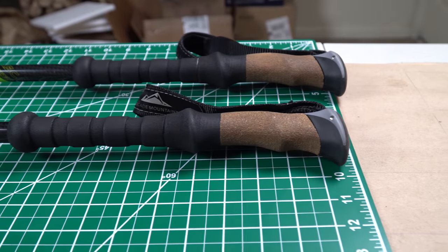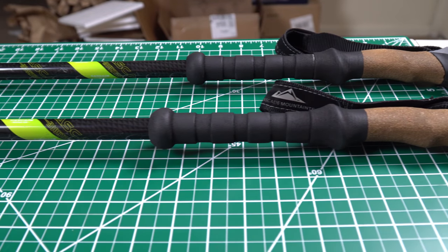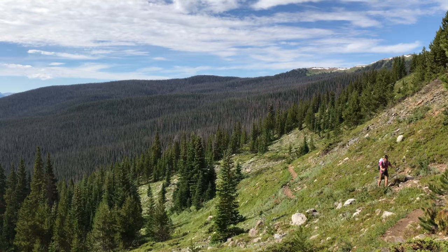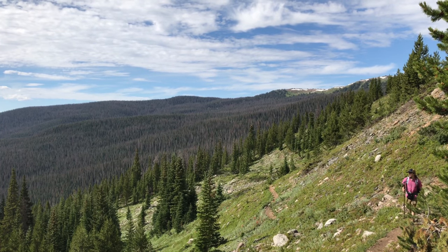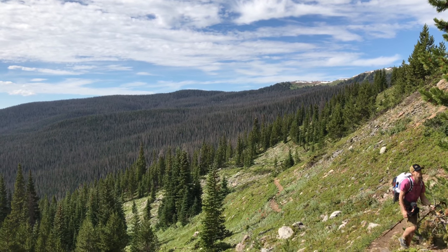I also really like the extended grip on these poles. If you haven't used an extended grip on a trekking pole before, basically it allows you to drop your hand down a bit, lowering the height of the poles and aiding you in climbing uphill or climbing over boulders. A lot of times I'll find that I just hold the grips down there when I'm not really hiking seriously, but just kind of strolling along, and it's really comfortable.